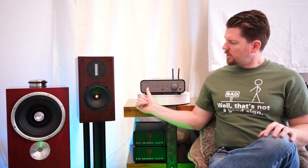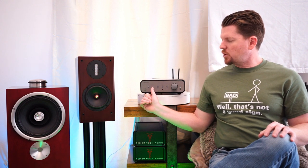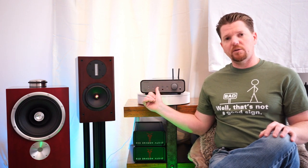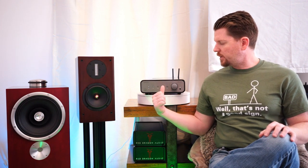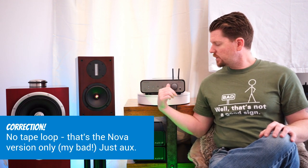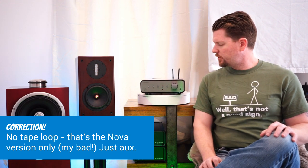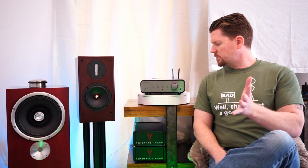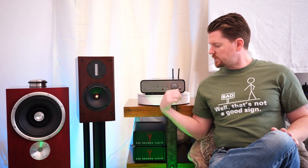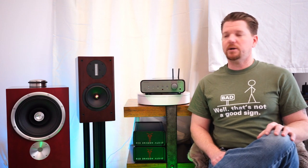You have the USB connection, optical and coax digital connections, an actual moving magnet phono input, an auxiliary with a tape loop, and a Wi-Fi connection button for the Muso app. For those who like headphones, this has a standard headphone jack, and it is also a remote-capable integrated amplifier.